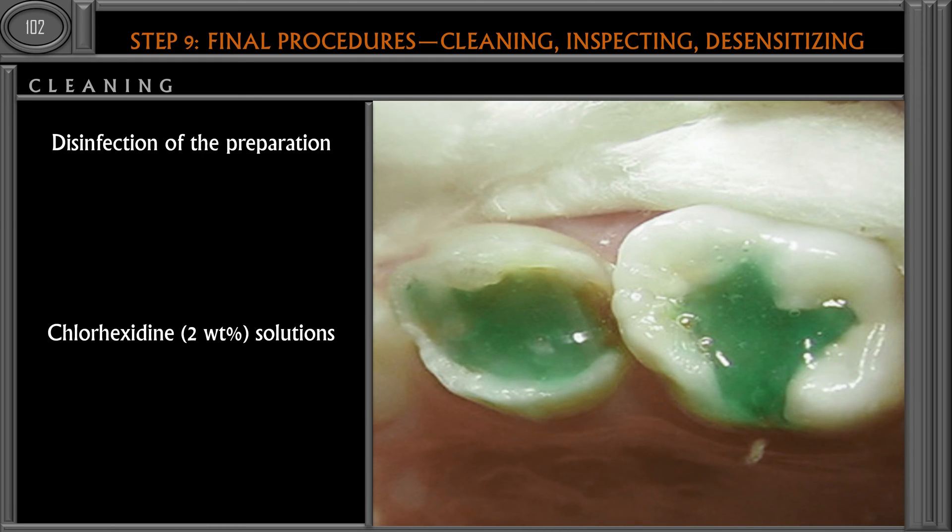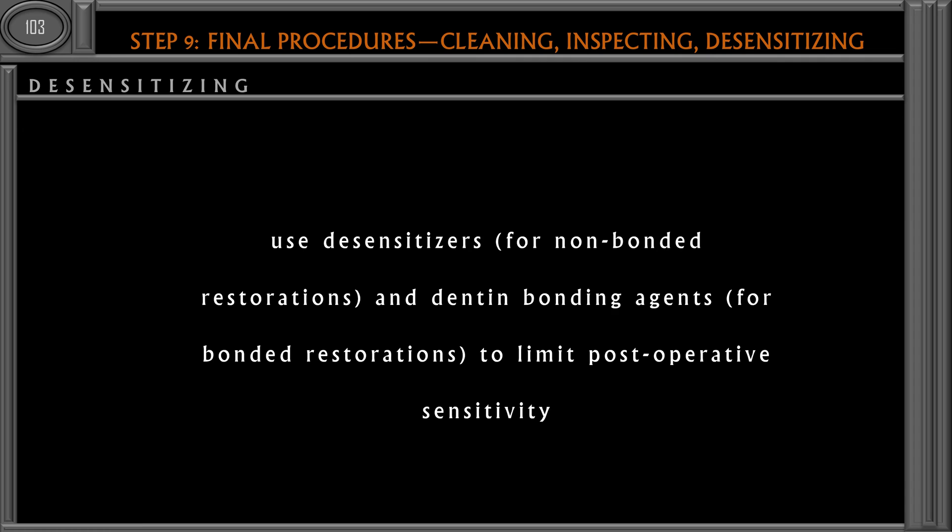Next, we have to disinfect the tooth preparation. There can be residual bacteria present, or contaminants from saliva sticking to the tooth surface during or after tooth preparation. Before doing the restoration, the cavity should be made as sterile and as clean as possible. To disinfect the cavity preparation we can use a 2% chlorhexidine solution, which is a very good antibacterial agent that will destroy the bacteria or any pathogens present.